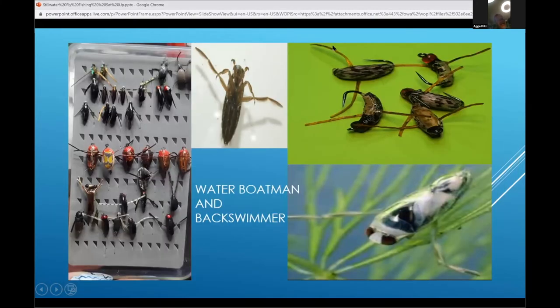Boatmen and backswimmers — love them. I call them all boatmen; apparently there's a distinction between a backswimmer and a boatman, but for me they're both the same. Fish loves them. Right after ice-off, just when the ice comes up, there are boatmen active in the water, and then again in late fall. I had a competition at one of the best lakes and I won a session with one of my boatmen — every cast I had a fish on.